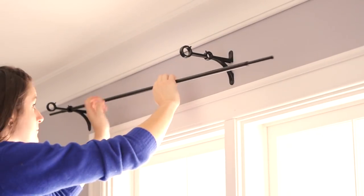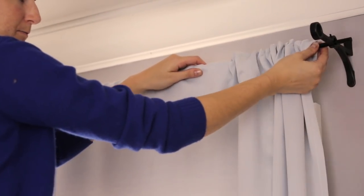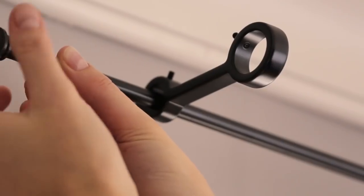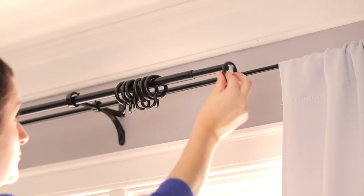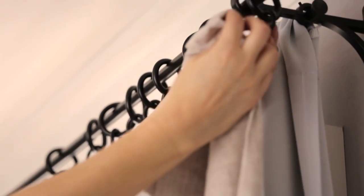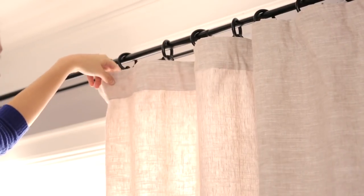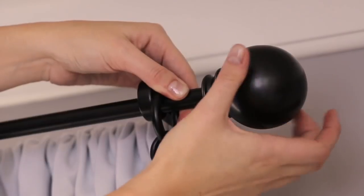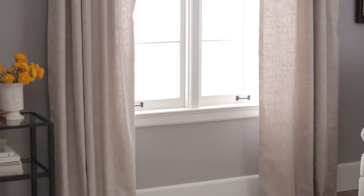If using a double curtain rod, insert the rod closest to the wall first and slide on either shears or a blackout liner, screwing on your finial when finished. If you are using rings, attach the curtain hooks first, then insert the rod into the brackets and slide the rings onto the rod without the curtains. Finally, attach your curtains to the rings. Tighten the bracket set screws with the included Allen wrench to hold the curtain rod in place. Attach finials to the end of each rod. Your curtains are now mounted securely and evenly to your wall.